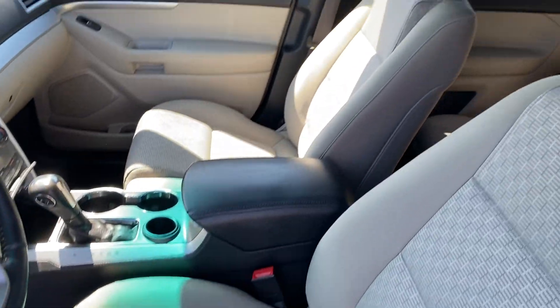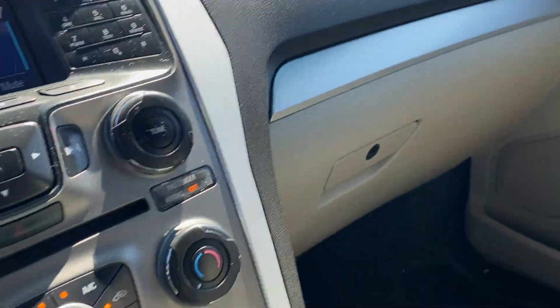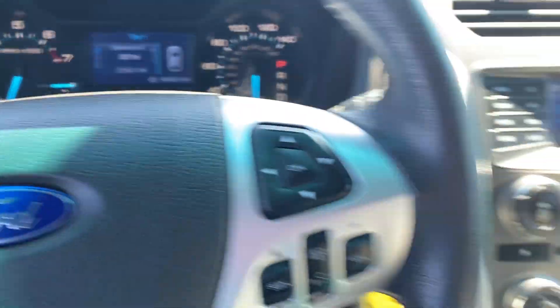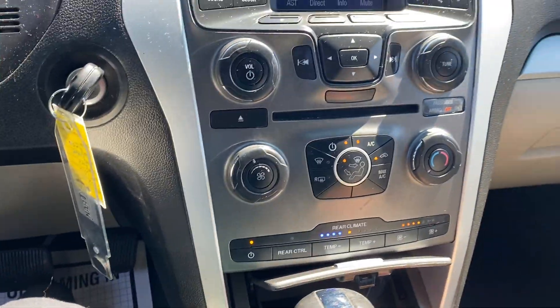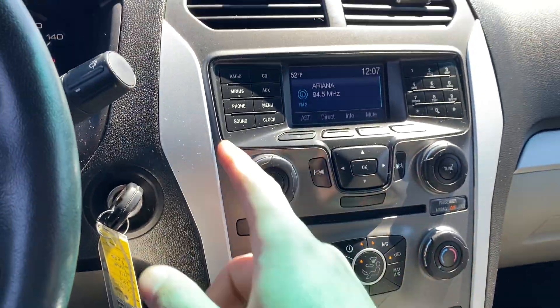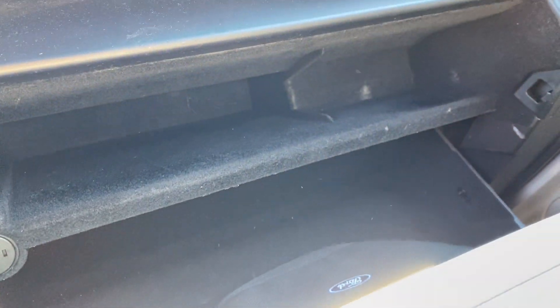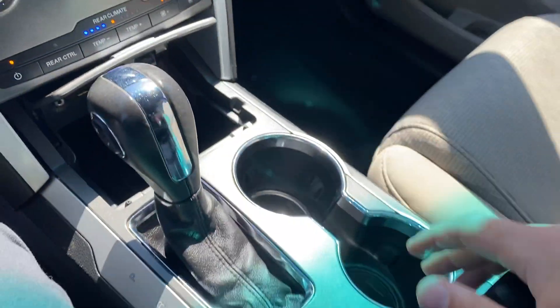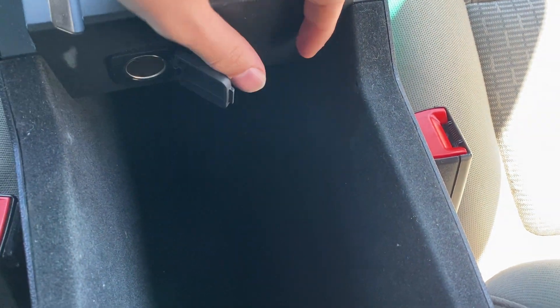On the inside, it's got the tan cloth interior, 90,000 miles. It's got the rear climate control down here, got the front climate control right there, radio right there obviously. Got a little sunglasses holder right there. In the glove box, it's got a lot of space in there along with the owner's manual. And the center console — got a very large center console with a 12-volt plug right there.